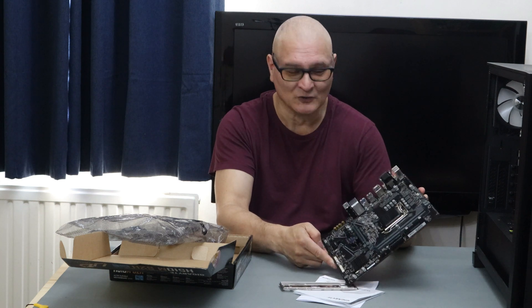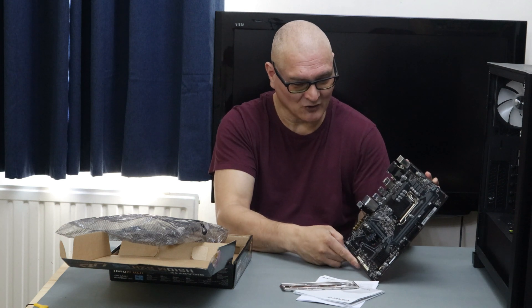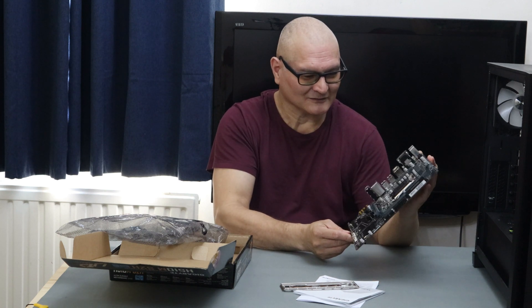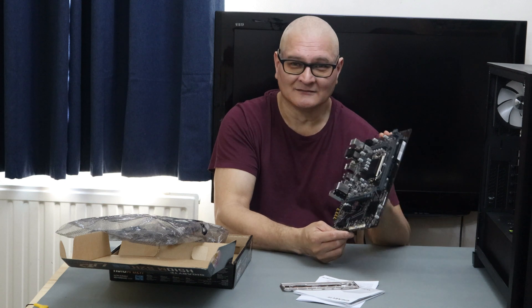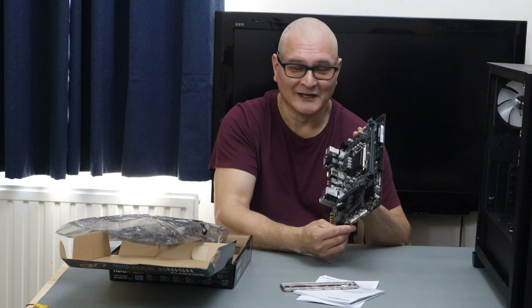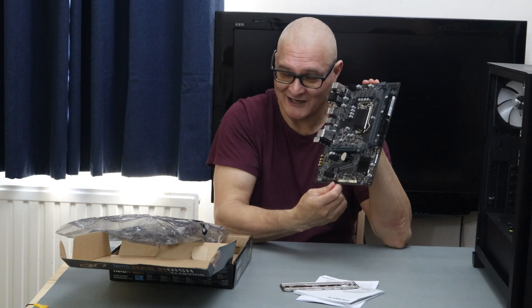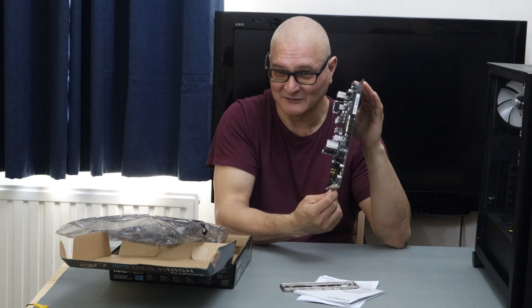I've seen reviews of the next chipset up from this where people are reporting thermal throttling on i5 builds. So if the next chipset is throttling, this one is probably going to throttle too, being the bottom of the range.